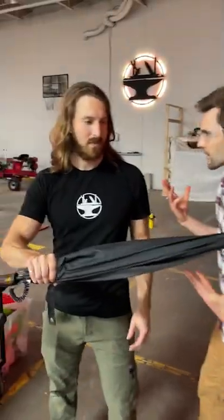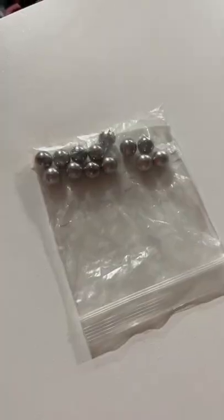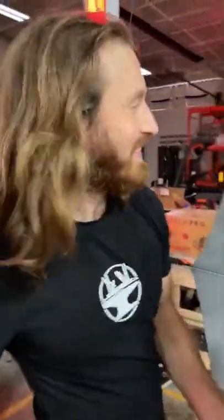So James, how does this work? Well, we've got a camera right here, which goes back to this Pico projector, which projects the image back on the inside of the umbrella. And we've got a CO2 cartridge right here, and you pull this trigger, and it shoots.